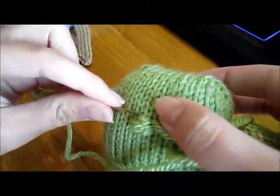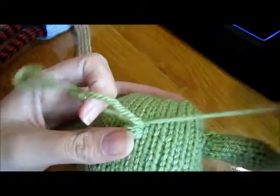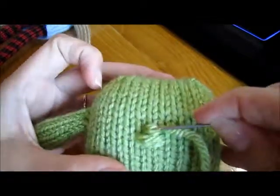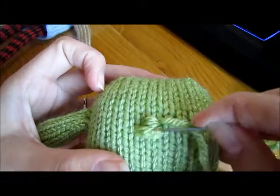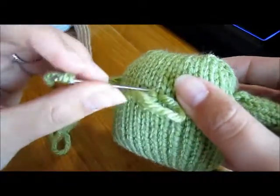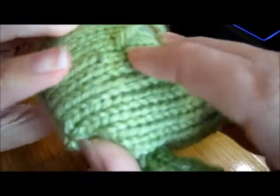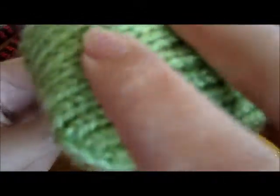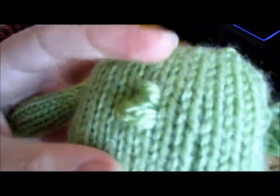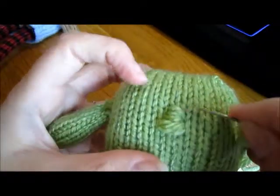I'm going to do the same in the exact same stitch, just slightly above it. So now I've got two lines of the bigger part and two lines of the smaller part. I'm going to go up one more stitch and poke this through to the back of the head again — same spot — and try to poke it out in a very similar place to my other yarn. So now I have two pieces of yarn of the wide and three pieces of yarn of the more narrow.